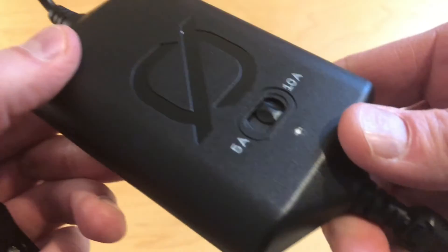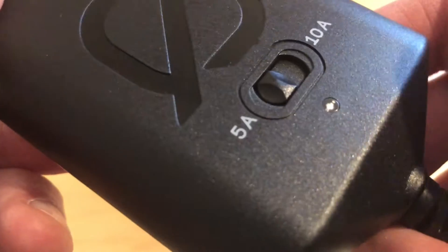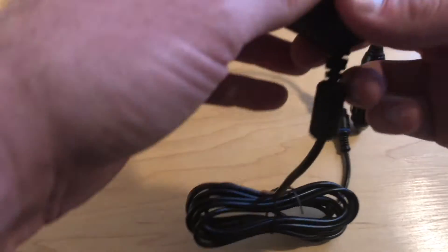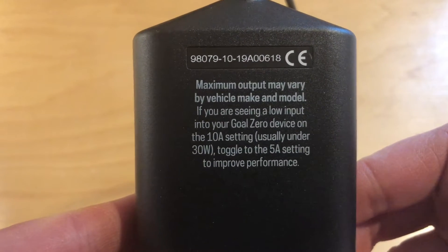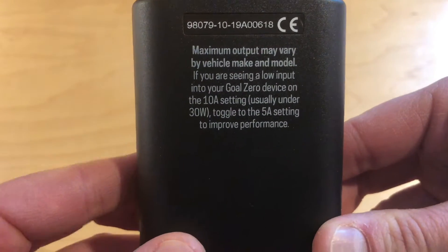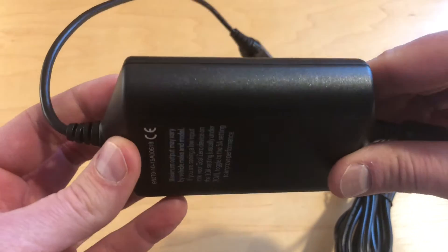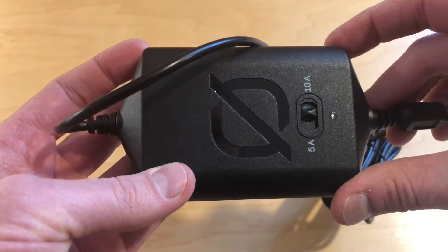It has a switch on the front, which is nice — this lets you choose how much power it's going to draw from your car. You can either do 5 amps, which is 60 watts, or you can do 10 amps, which will be 120 watts or so. That's a nice option so you don't drain your battery as fast. On the back you can see there's a little bit of information and it's CE certified. It's probably the size of a typical USB charger you'd have lying around for charging your phone.